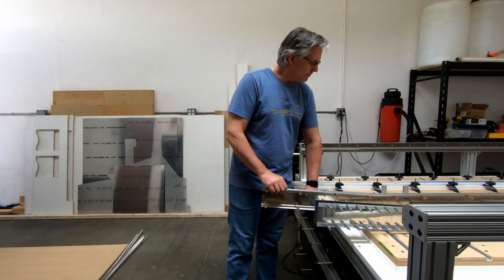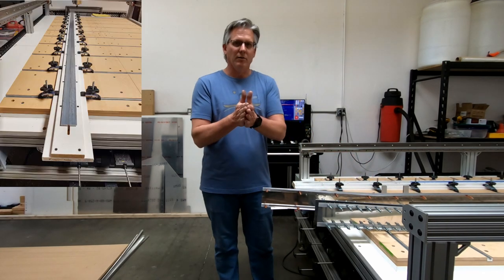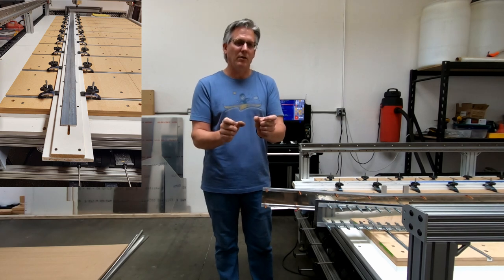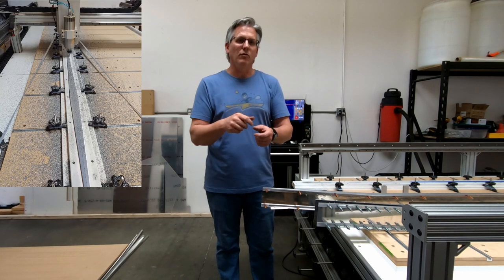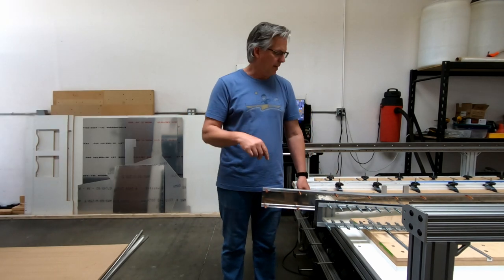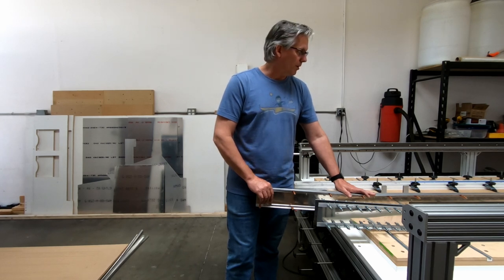On the CNC table I was able to put two angles in end to end and not only cut the width down to 16.5mm, but accurately drill all the holes, then flip them over and cut the taper. That took care of the angle issue with the spars.